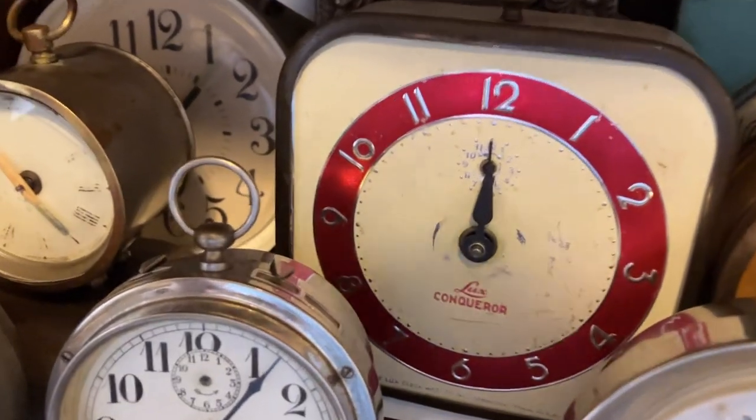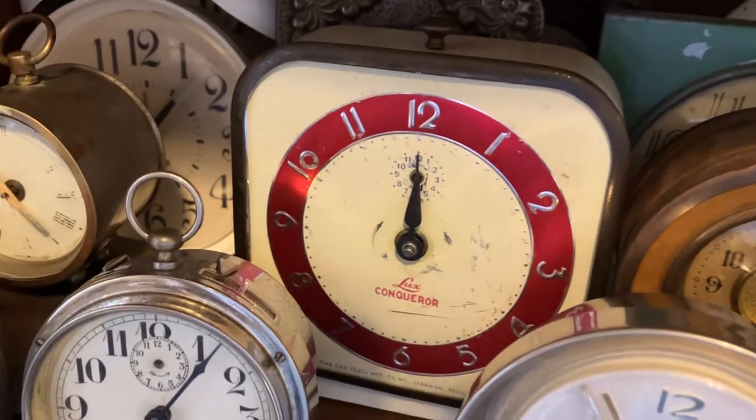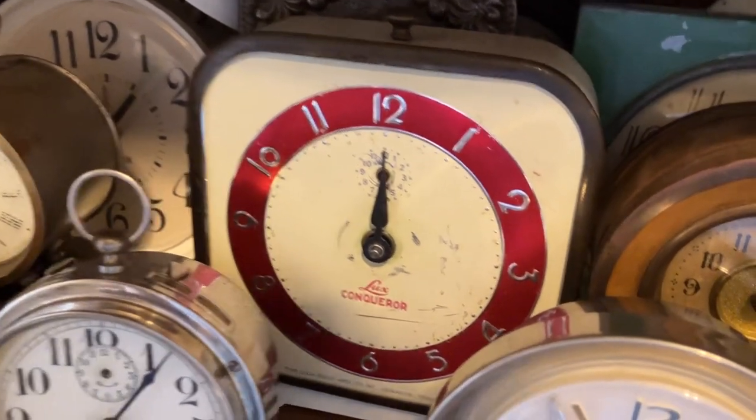There was some family conflict, and I left one place — this clock was left there. I thought it was gone forever, but it was recovered, so that's amazing.